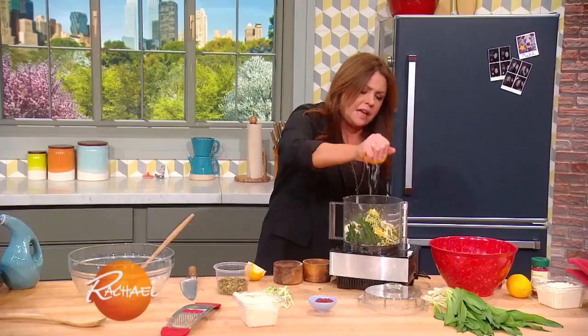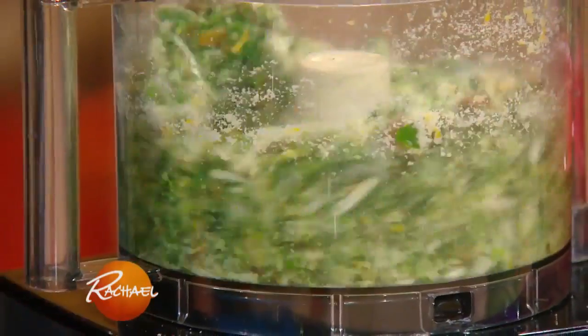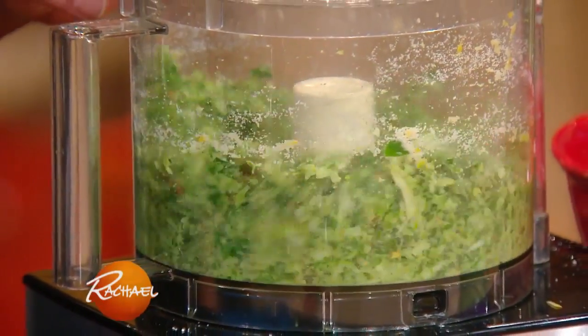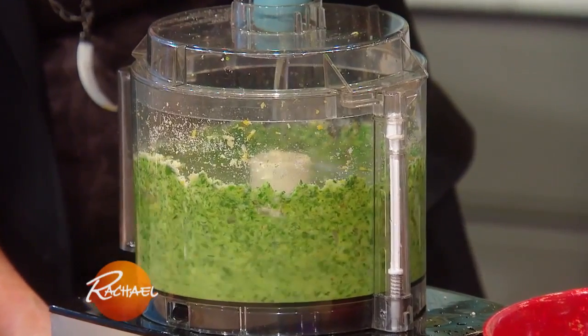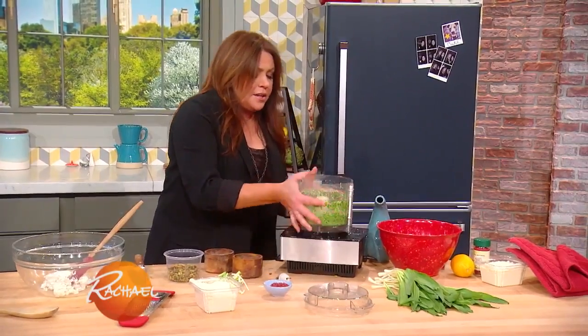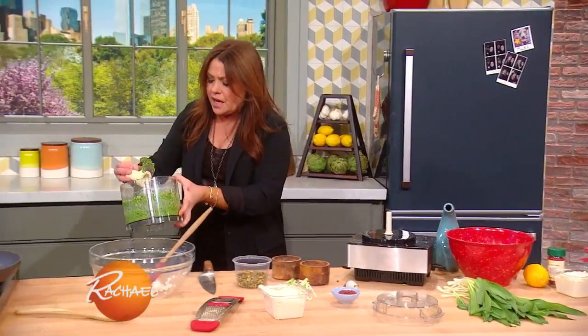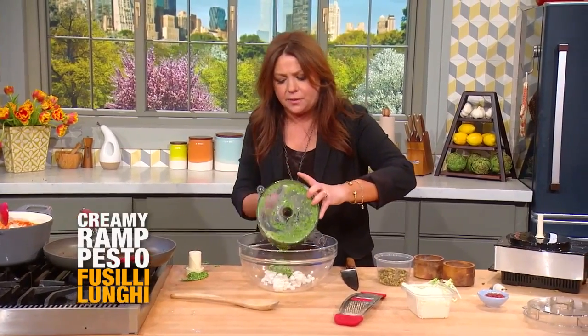So, squeeze the juice of the lemon into the food processor. Pulse this into a blend — I do it to a count of six. That's roughly a third of a cup. Then you take all of your pesto and put it into a big mixing bowl that we're going to toss the pasta with.